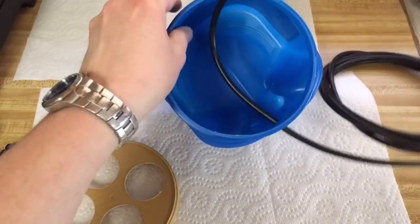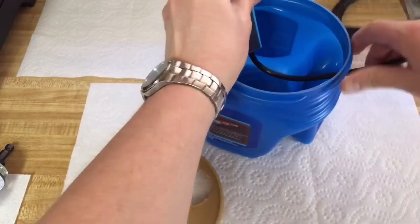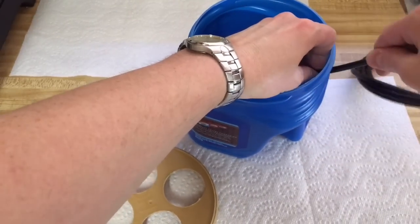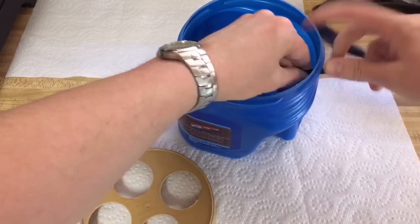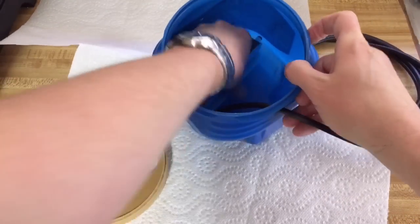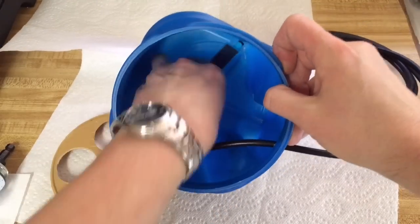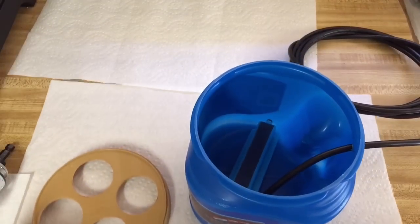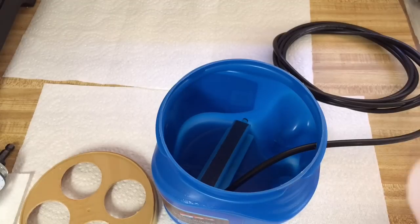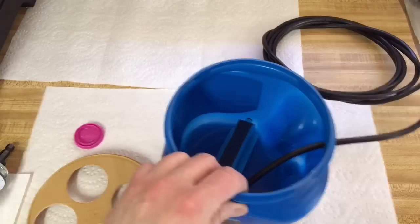I need a little elbow in there. There we go — that's in there well enough, that'll work. And then you just need to fill it up with some nutrient solution. I've got some Maxi Bloom already mixed up, and it takes less than a gallon to fill this.